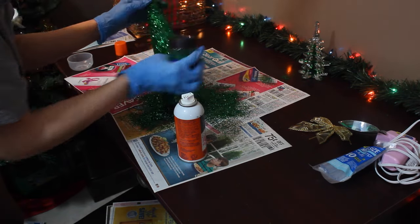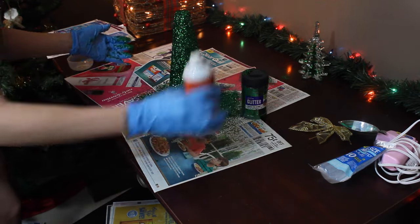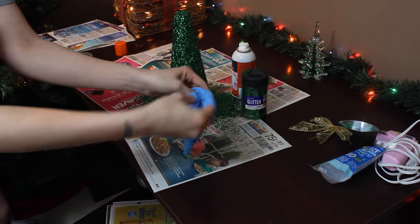After you've finished touching up that glitter, you want to make sure that you let it dry at least an hour to an hour and a half without touching it. It's important to let that glitter adhere to the glue, and then you can decorate.